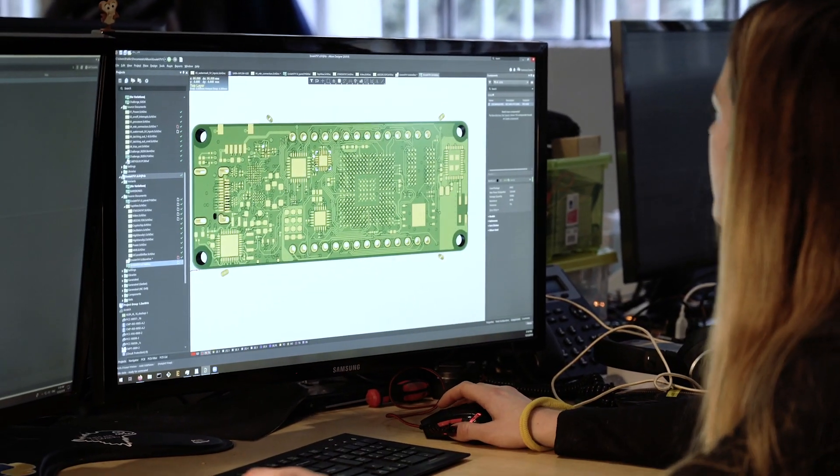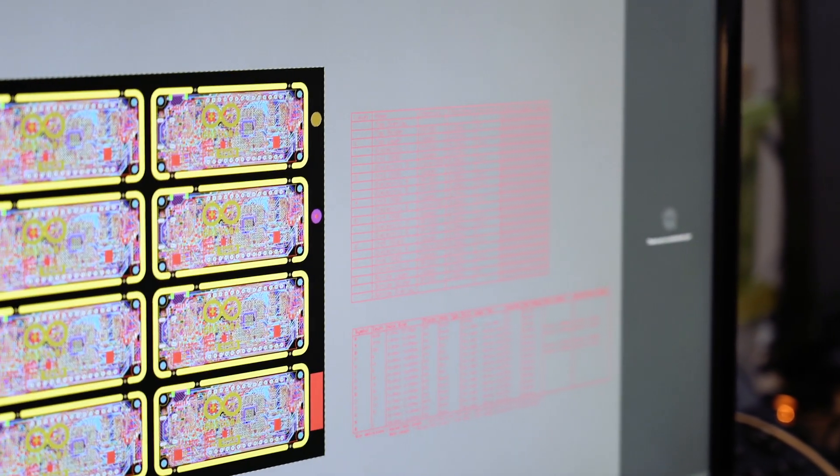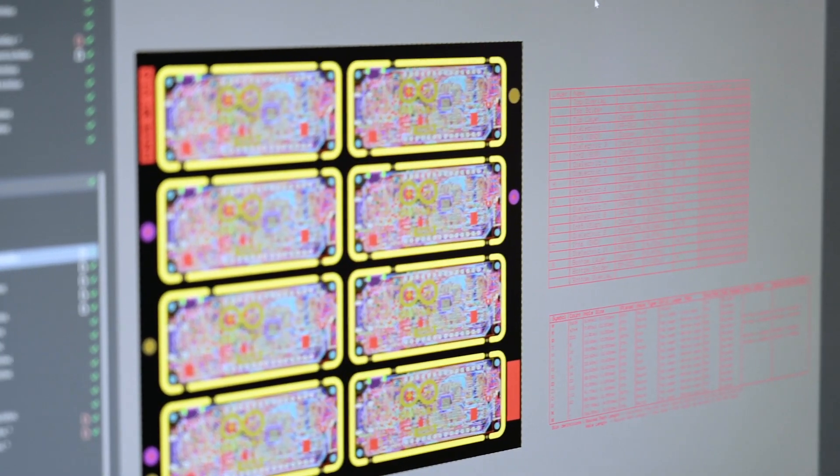We wanted to make sure the board was usable, very integrated, and could be miniaturized in a way that is really useful to our users. One thing I always do is consistency of mechanical layers, having the same mechanical layers in all components. We have very talented people scattered across the globe and it's impressive to see how everyone collaborates very efficiently.